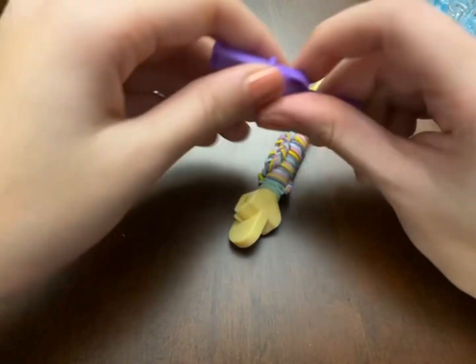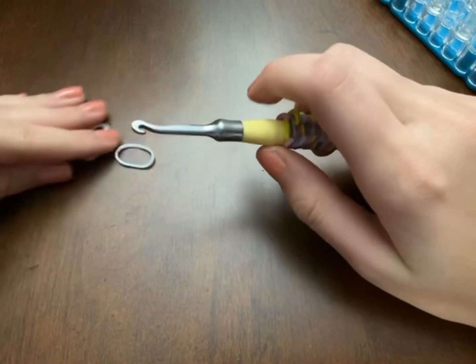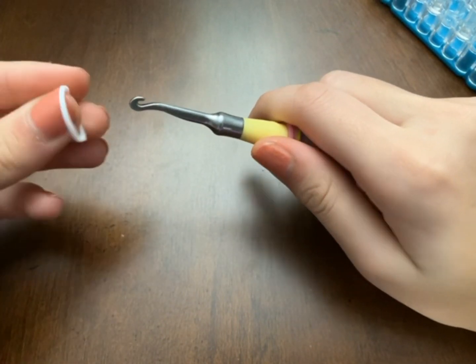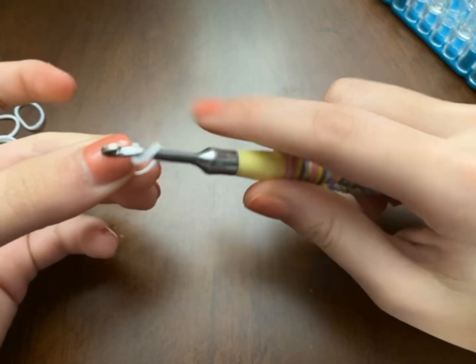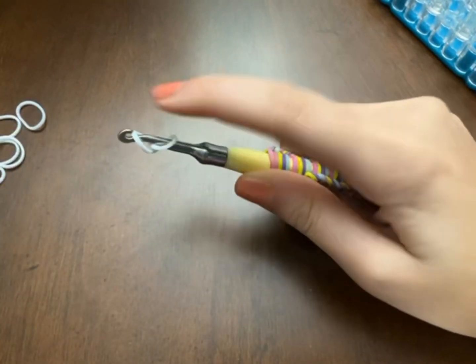There are also more ways, so let's move on to the hook method. Take your first band and place it as a figure-eight as well, but this is just how it looks on the hook.